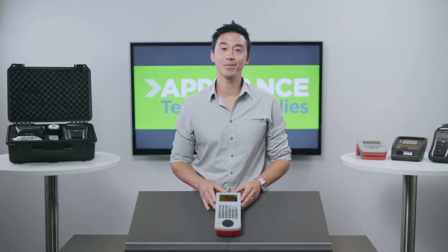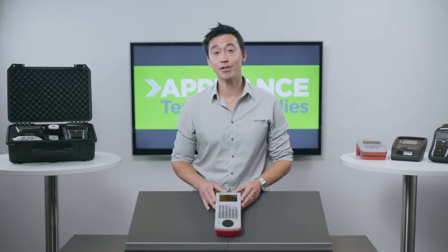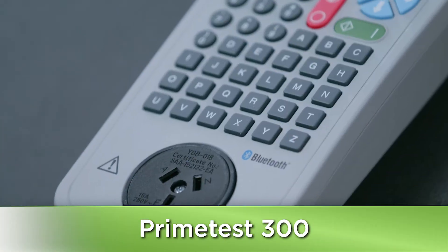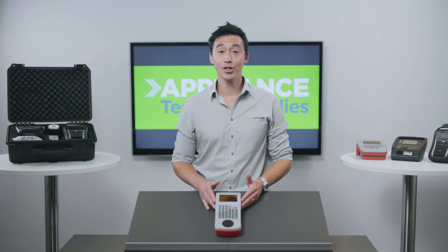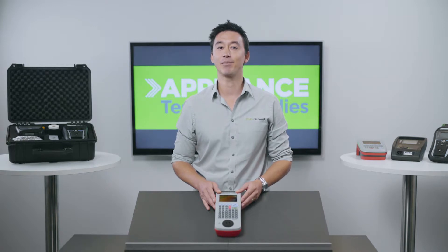Hi everyone, it's Matt here from Appliance Testing Supplies. Today I'm going to show you the Seaward PrimeTest 300 Appliance Tester. This unit is one of Seaward's high-end testers and it's really designed to streamline the test and tag process.